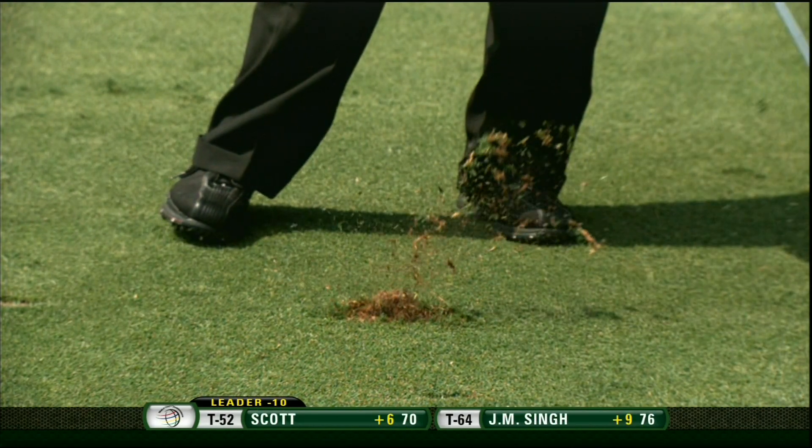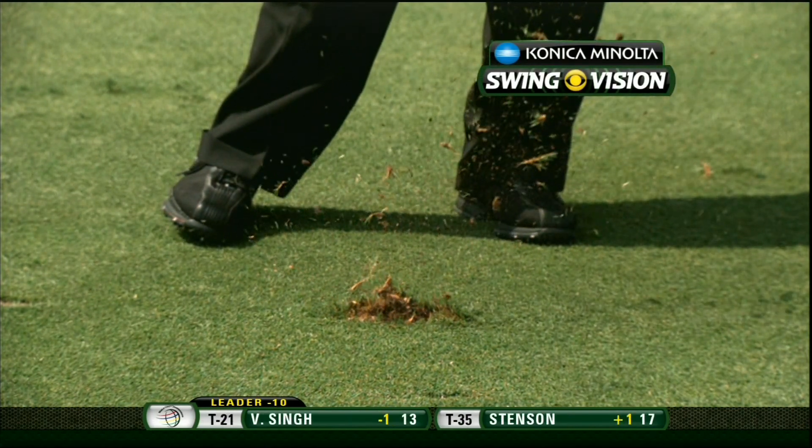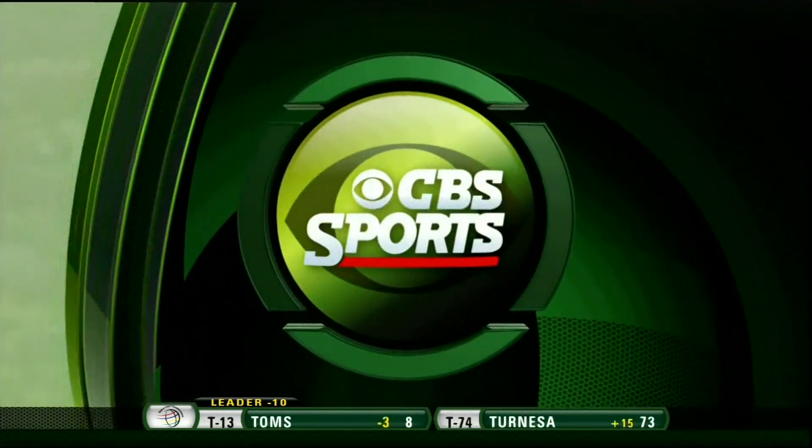Very, very important — you never push off your heel and lift the heel up first. You roll off the inside of the right ankle, up onto your right toe eventually in the follow-through. That's wonderful footwork by Tiger Woods.